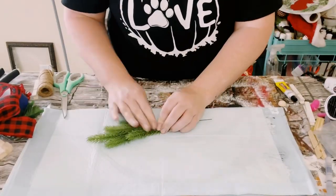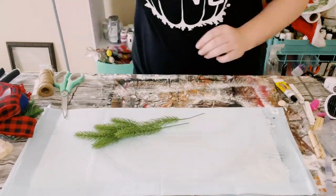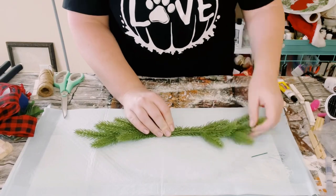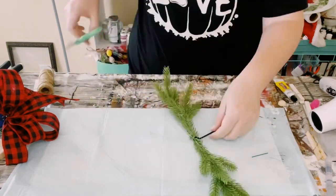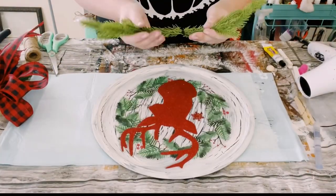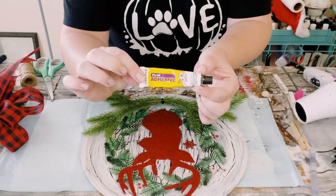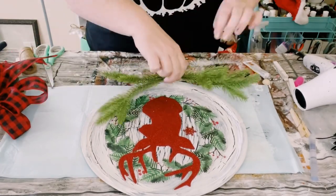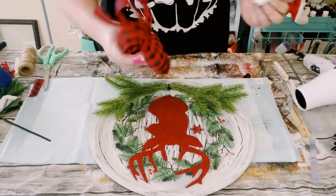I then grabbed these evergreen pieces off of Amazon, placing two of them together and fluffing them out as I go, then laying down another two right next to it. I used a zip tie to hold those together — that ensures a nice strong hold. Then grab the pizza pan and find a good placement for the evergreens on the bottom. I used this Dollar Tree adhesive glue, which is a great substitute for E6000, combined with hot glue, holding the evergreens down until the glue completely adheres for about 10 to 15 minutes.